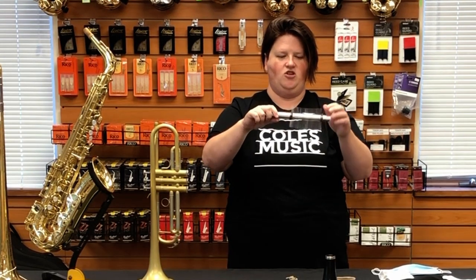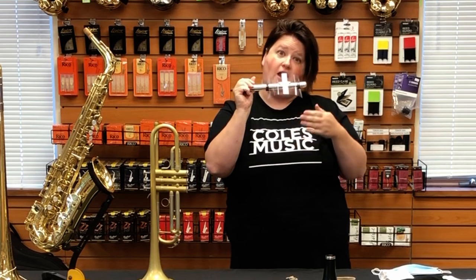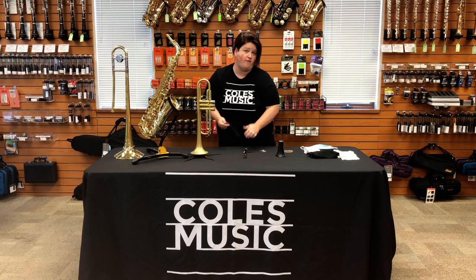You can squish and position it to get more of a curve. You can blow across it and it's going to direct the air down. So those are just some really inexpensive options that you have for the bell covers.